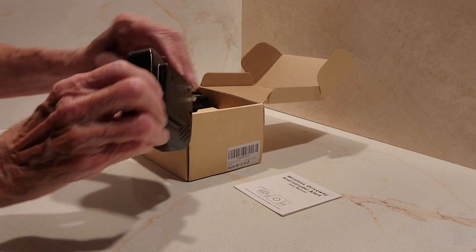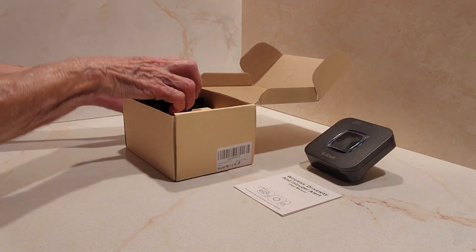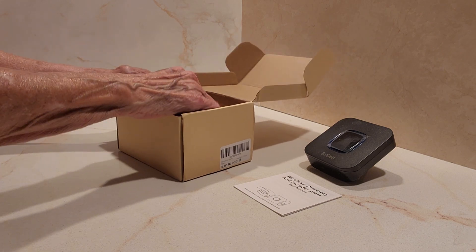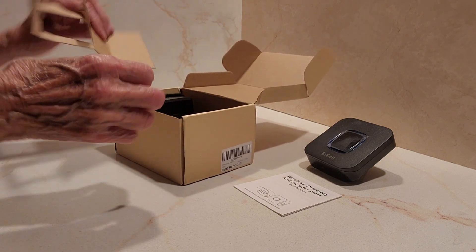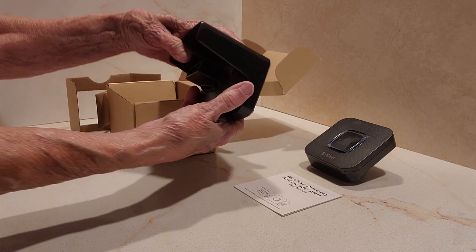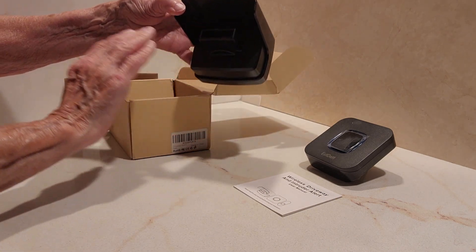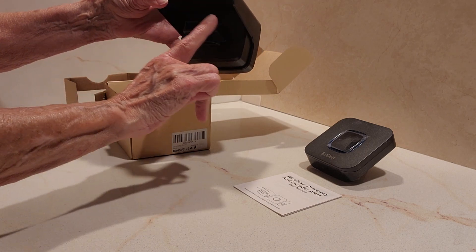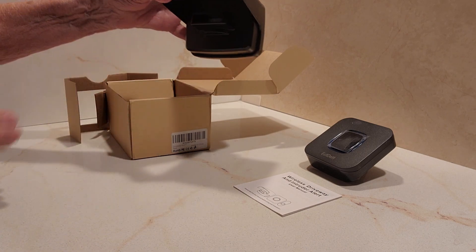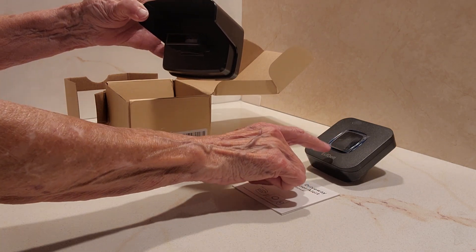Here's the part that plugs into the wall, and here's the part that goes outside. So when something goes across this part, an alarm will sound inside the house where this is plugged in.